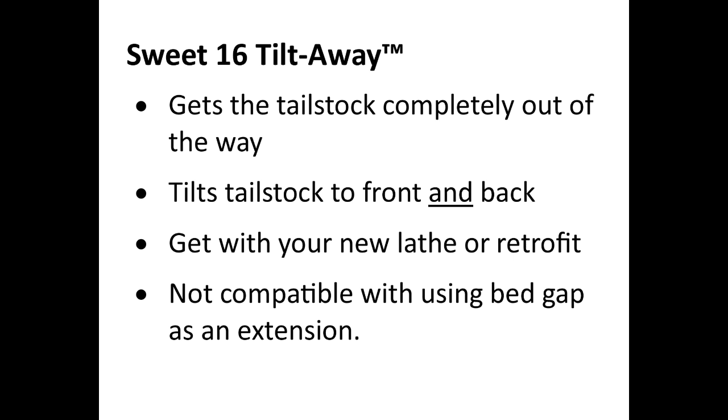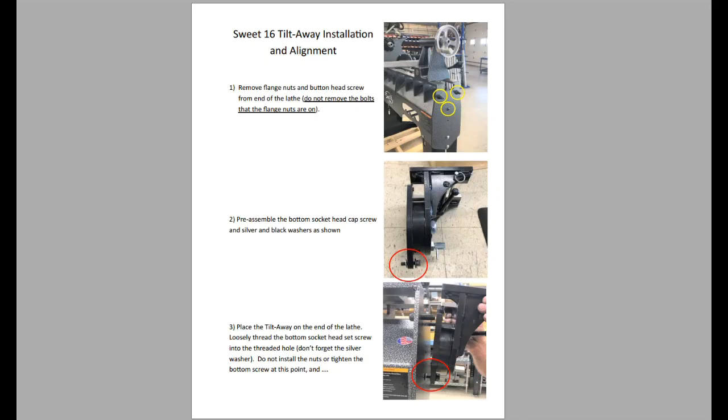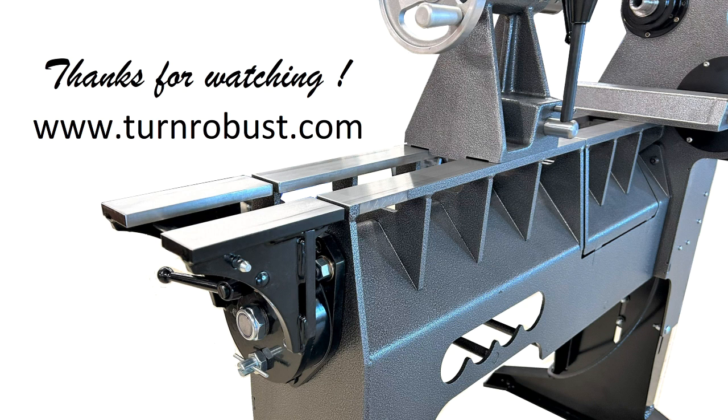If you buy a tilt-away, it comes with complete installation instructions. For more questions, please check us out on our website, turnrobust.com. Thank you.